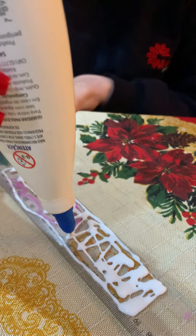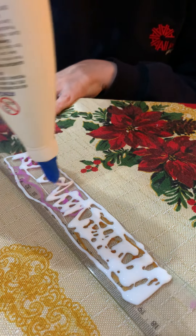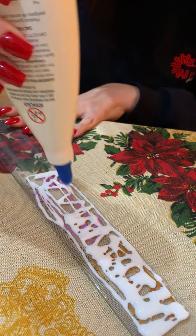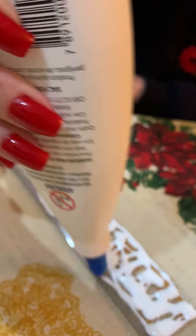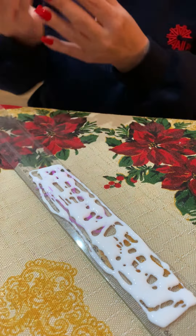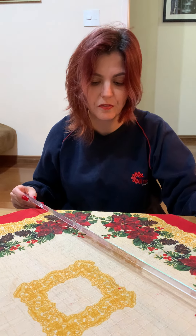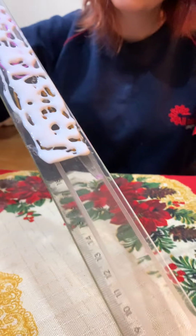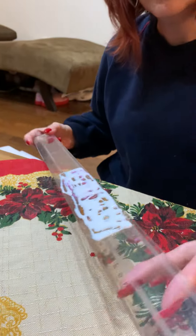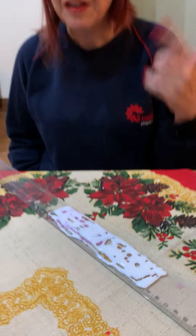The glue will set, so you don't need to spread a lot — the glue will set and will cover your monster as a whole. You need to have patience for this activity because you need to wait for the glue to dry. You can tilt it like this so the glue can run on the ruler and spread all over your monster.